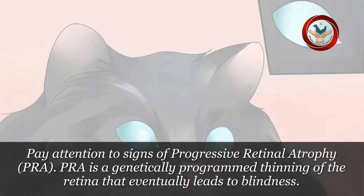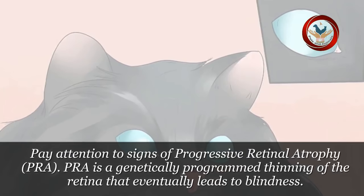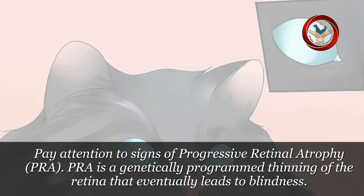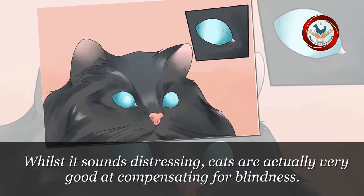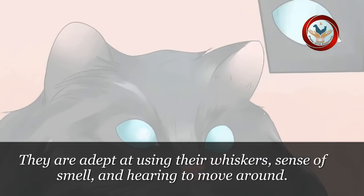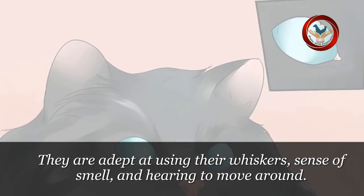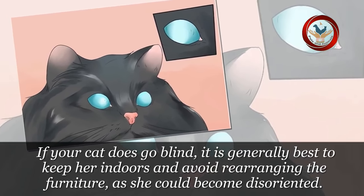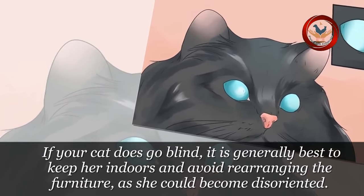Step 4: Pay attention to signs of progressive retinal atrophy, PRA. PRA is a genetically programmed thinning of the retina that eventually leads to blindness. Whilst it sounds distressing, cats are actually very good at compensating for blindness. They are adept at using their whiskers, sense of smell, and hearing to move around. If your cat does go blind, it is generally best to keep her indoors and avoid rearranging the furniture, as she could become disoriented.